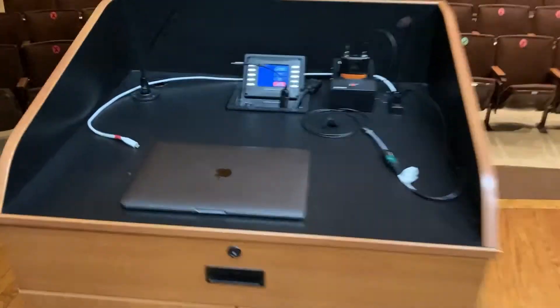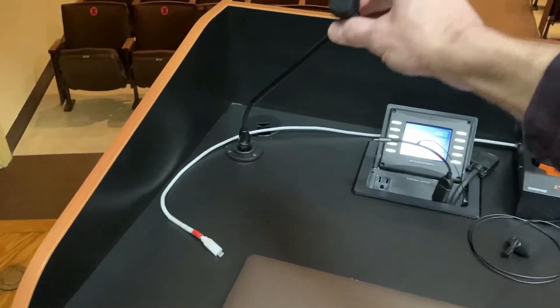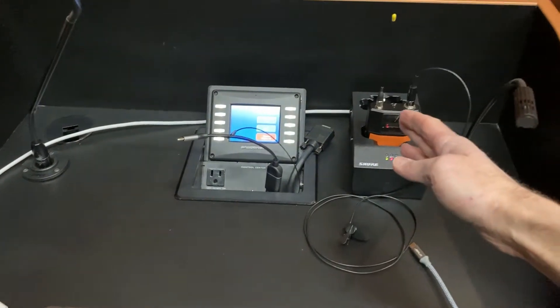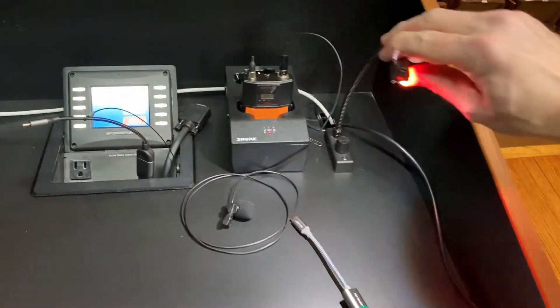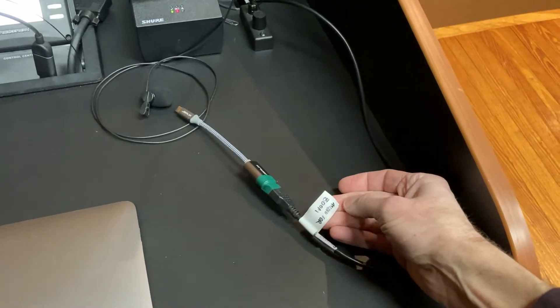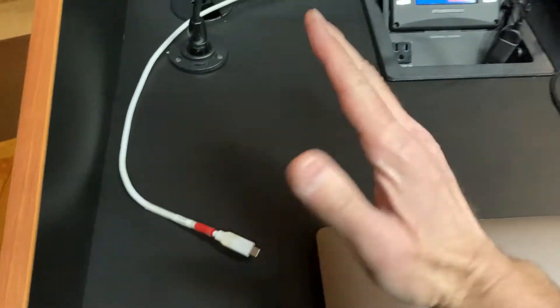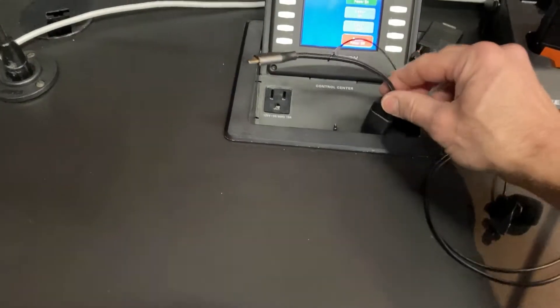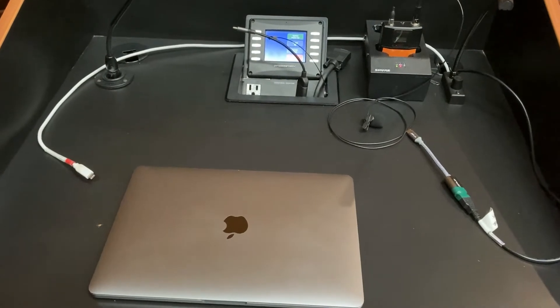First things first, we're going to walk over here and show you what is on the Instructor Station. We have a gooseneck microphone, we have a lapel wireless microphone, and here we have a little lamp that we can twist to turn on if you need a bit more light. We have an aptly labeled Audio for Zoom cable that you connect to your laptop, power so you don't run out of juice, and in the center section we have our video cable so you can project onto the projector.